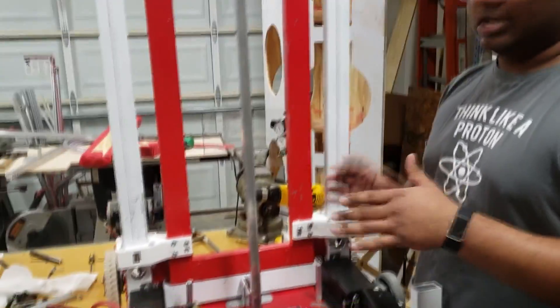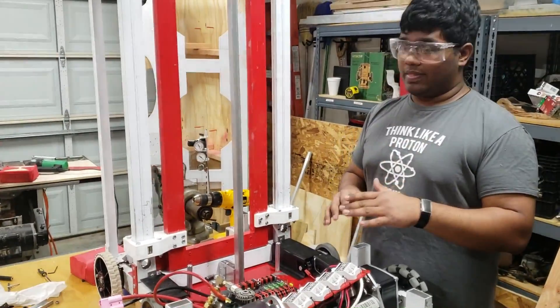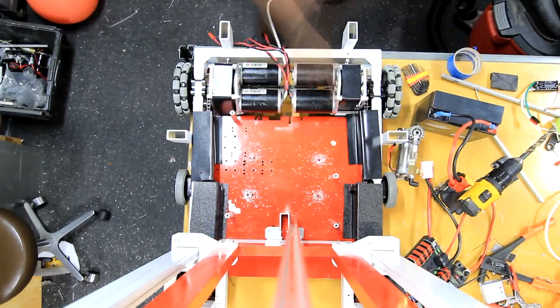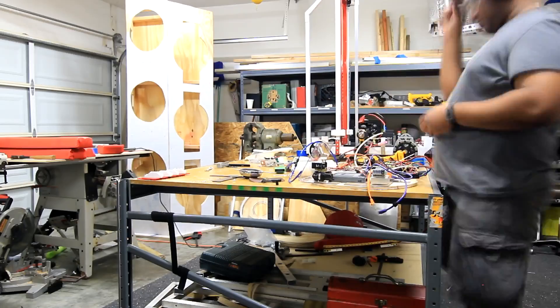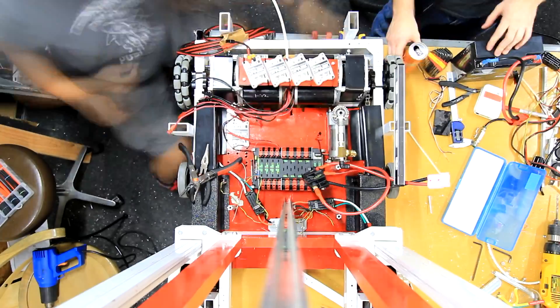Most of the things that need to be readily accessible will be on the shelf — like the RoboRio, the radio, and then some pneumatics.